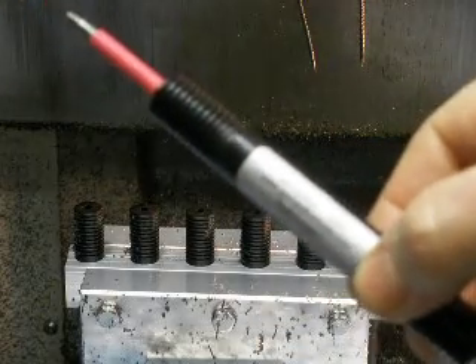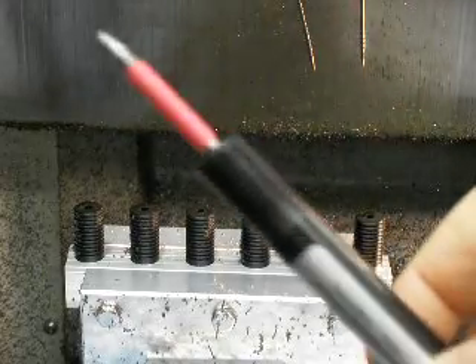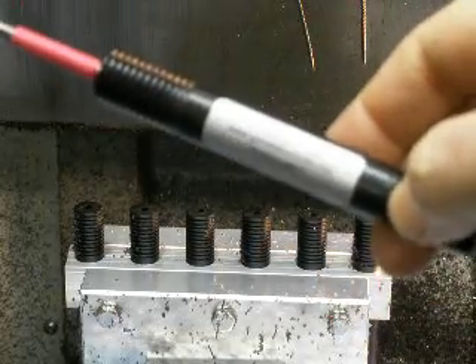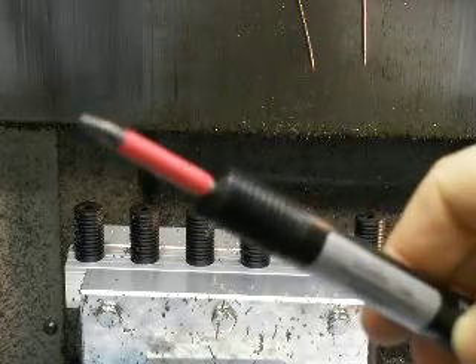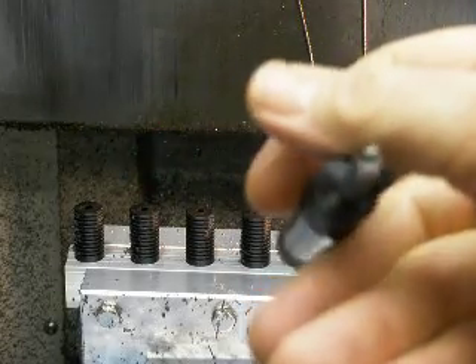This is the finished tool with the tool heads pressed into the end. It's for a Smith & Wesson revolver trigger spring rebound removal — the Smithmaster tool — the use of which is shown in another video of mine on YouTube.